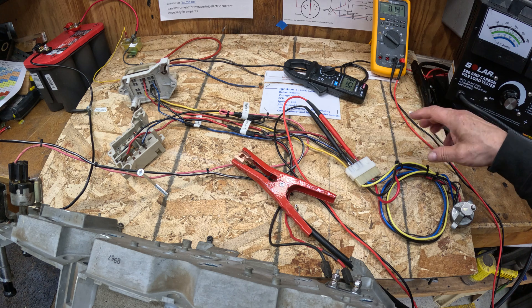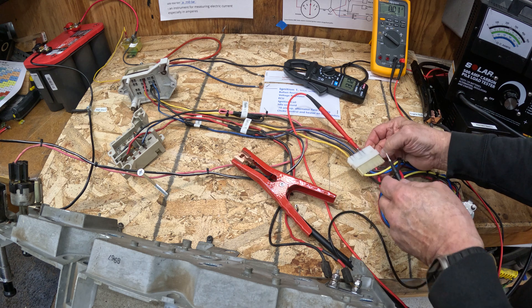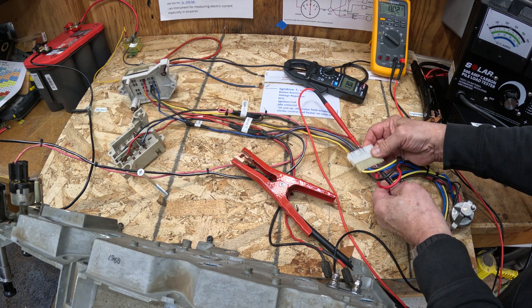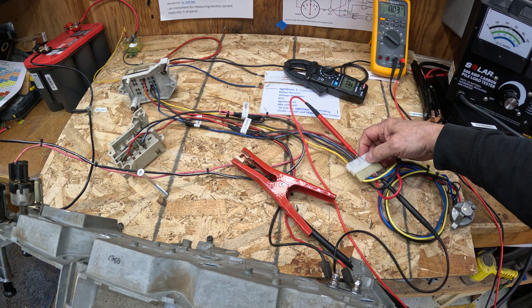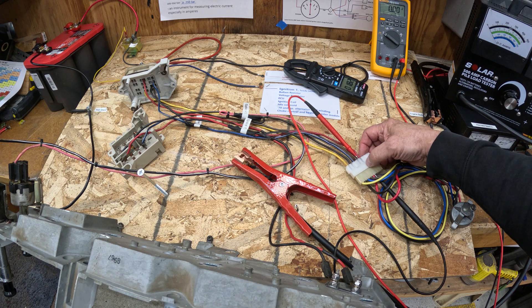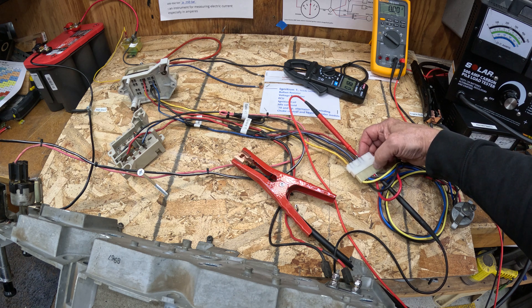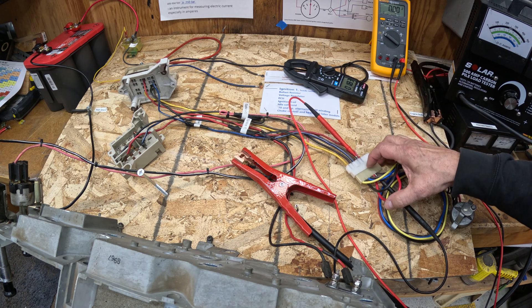I can also isolate specific locations of voltage drop by measuring from one side to the other. How much am I losing through the Molex alone? Not a whole lot at this time — just 0.03 volts. But as these connections get weak, maybe corroded, or if they run hot for a while, this voltage drop can increase, heat can develop here, and it's very common to see these things overheated.